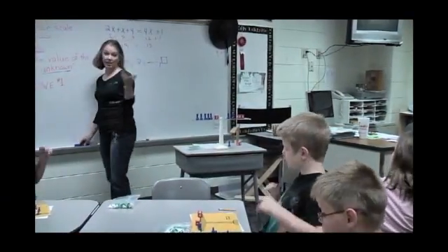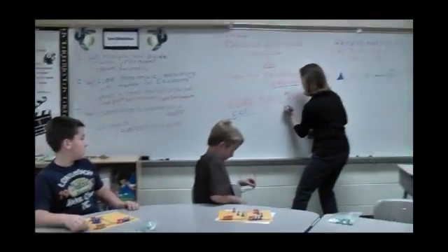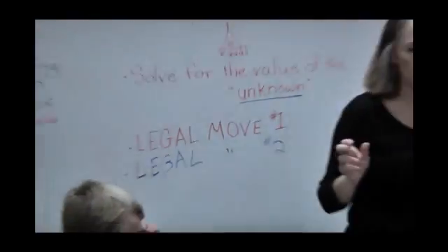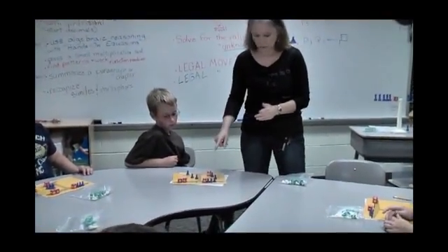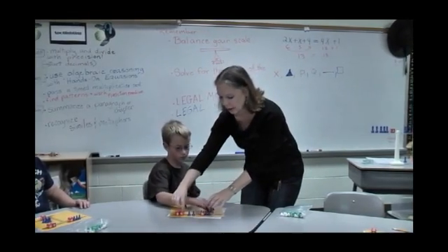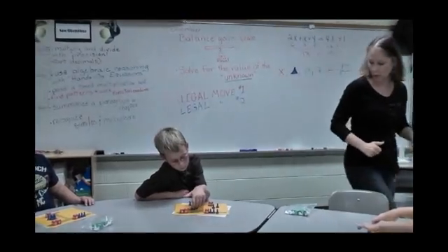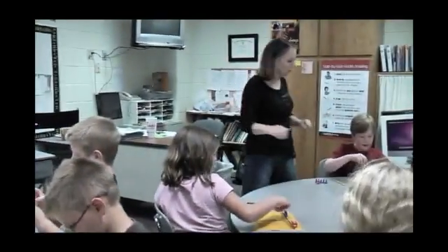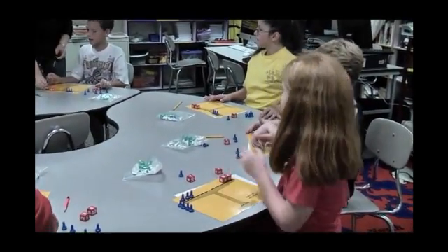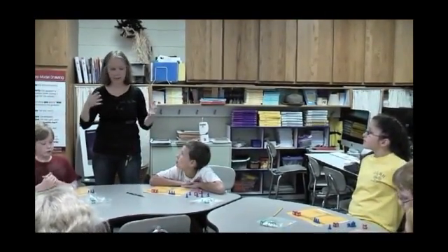Legal move 2 — you actually just did it in your head. Legal move 2 says that if you have a number on both sides, you can take it away. What little number do you have on one side? A 2. And do you have a 2 inside that 14? Yes. So if I take 2 out of here, I have to take 2 out of here at the same time — take away the 2 and make the 14 a 12. Now we have 3 unknowns equals 12. Do you see how easy you can see the answer there?